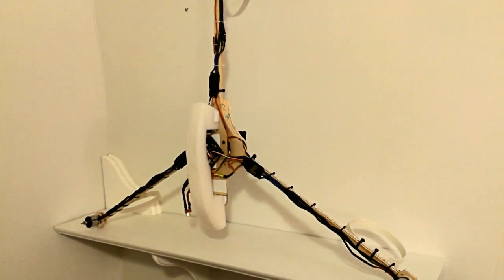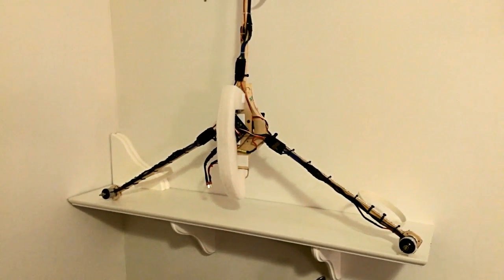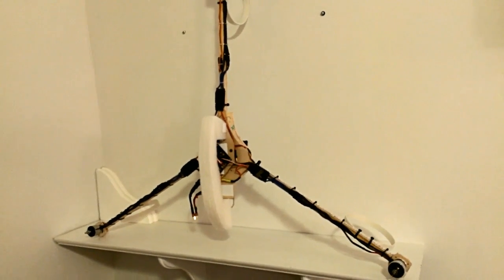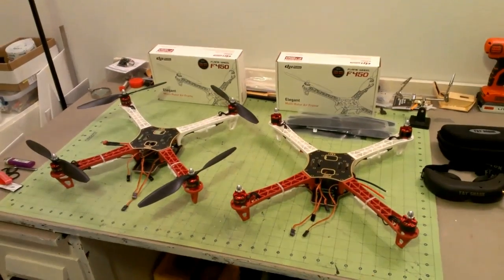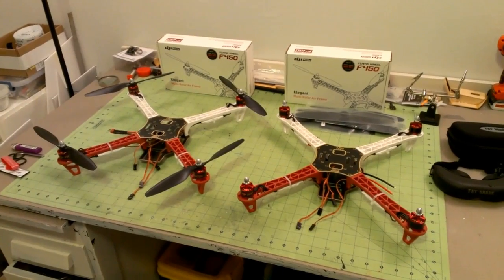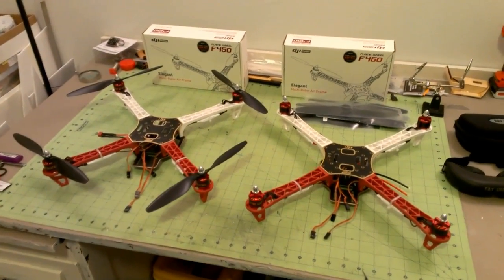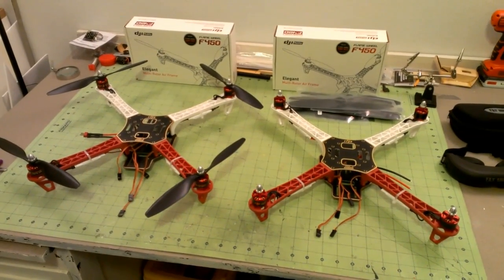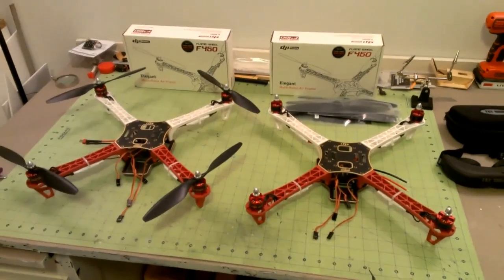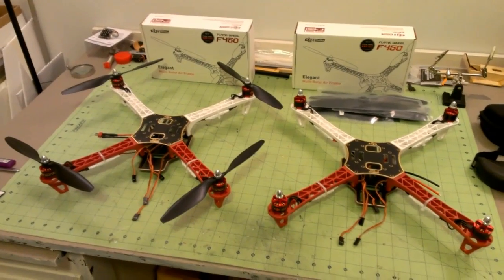I've been having so much fun with the tricopter that I decided to give quads a try, and so this is what I've been working on the last couple of days. I'm in the middle of building a couple of DJI Flame Wheel 450 quads. There are a lot of aftermarket versions of this quad and I have not seen any of them up close or fiddled with any of them. I just ordered the DJI version and I have to say I'm really, really impressed.